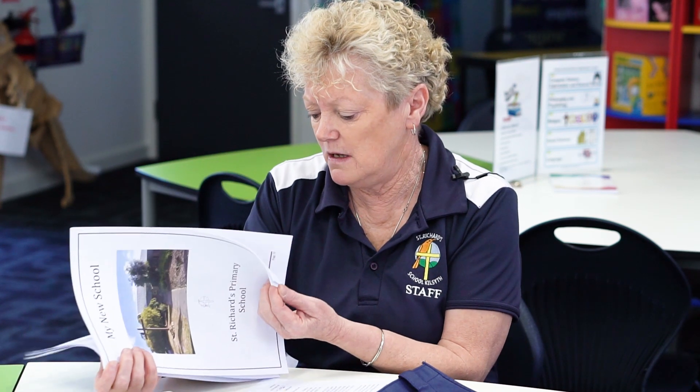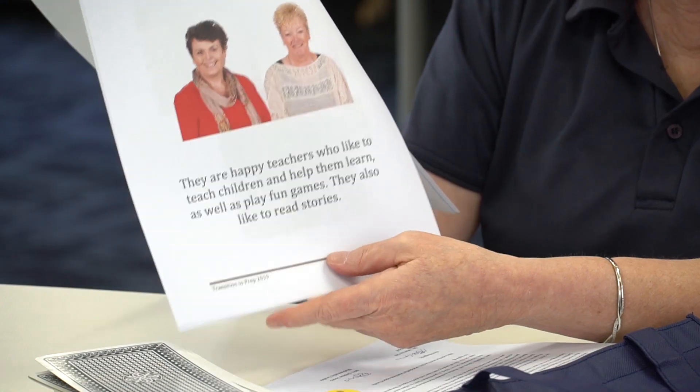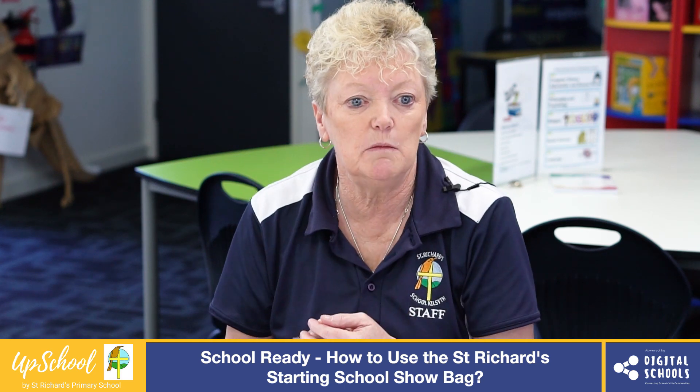It gives them pictures of the teachers they will be having next year, and it's really good to familiarise them with everything about the school. They can read it over the holidays and read it to other people — read it to grandma and grandpa — just to keep the school in their mind.